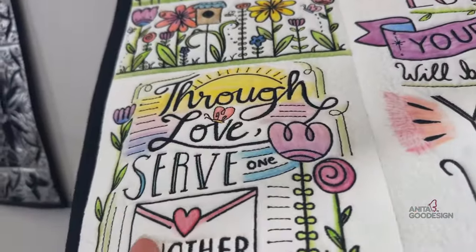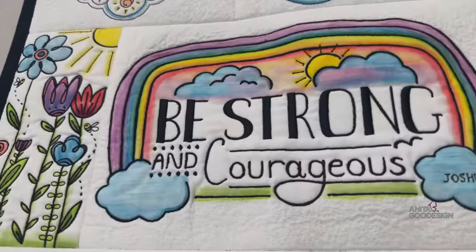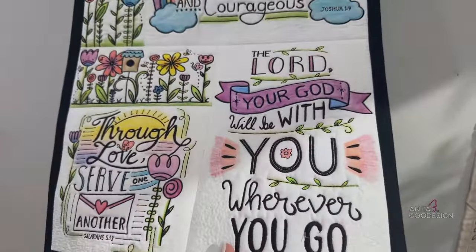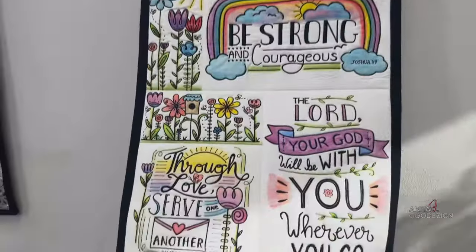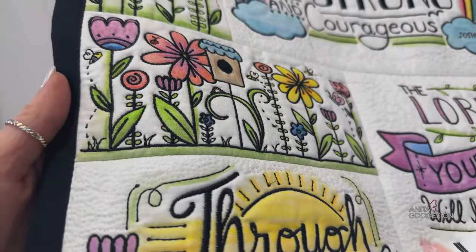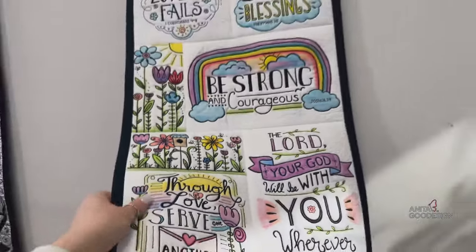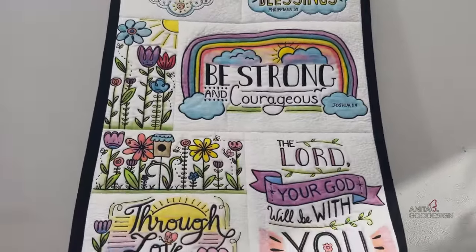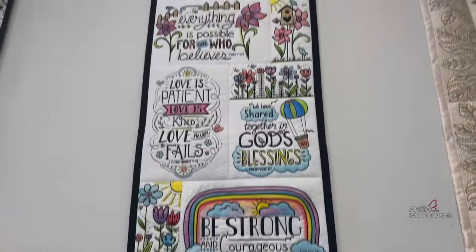The cool thing about this quilt is that it is colorable with water-based fabric markers. What you're seeing is one of our staff members who colored it in. I can tell you it can be washed out and then you have a blank black-and-white quilt again. They have beautiful verses as well as positive designs and pretty florals. We made this as a skinnier wall hanging sampler but you can do a whole quilt with it. You can customize what you want it to look like.